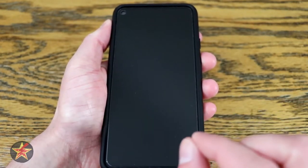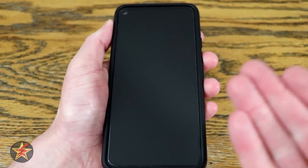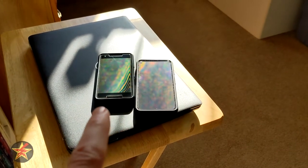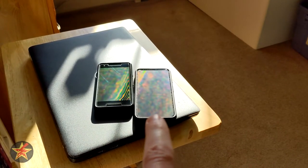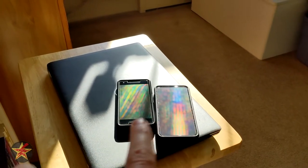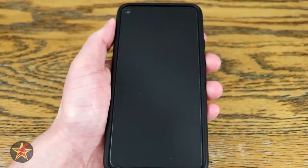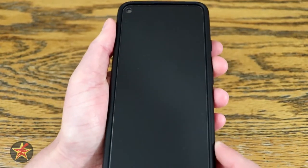With glass screen protectors, you may have heard of an effect called rainbowing. Yes, glass screen protectors do have that. Here's a comparison of the phone off, compared to the Pixel 2 with the older version of this screen protector and the new one on the Pixel 4a 5G. The rainbowing is not as pronounced as it was on the older screen protector, and it only becomes noticeable on very white screens when you really angle the phone — and mainly in direct sunlight at a particular angle.